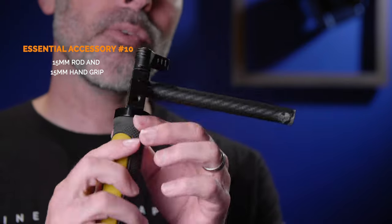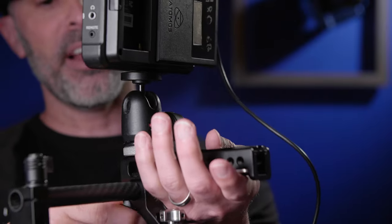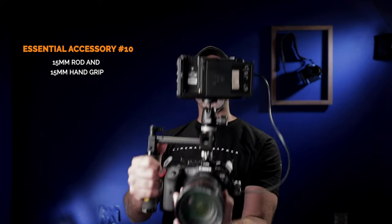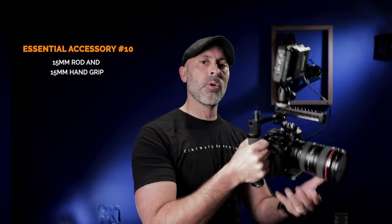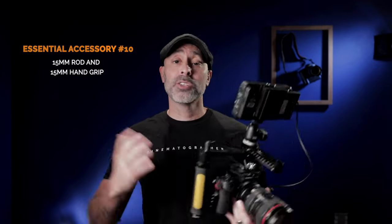My last essential piece of video gear is a 15mm rod with a 15mm hand grip. This ties directly into the SmallRig NATO grip — I can take the NATO grip, slip the rod right in, and boom, I have a perfect run-and-gun situation. Whether I want to use my EVF or my monitor, I can run and gun. It gives me great control and is super flexible. It's one of my favorite things to shoot with, especially going handheld.